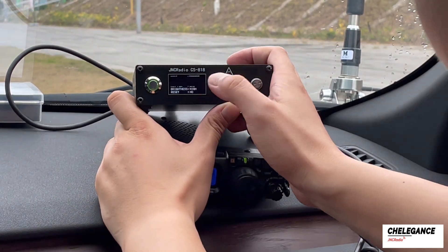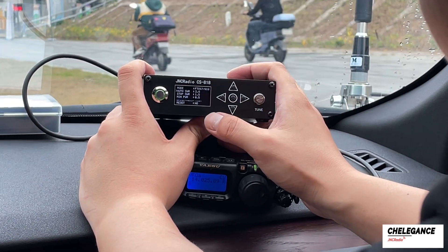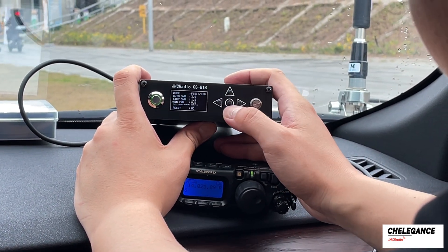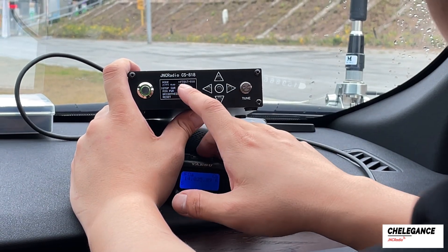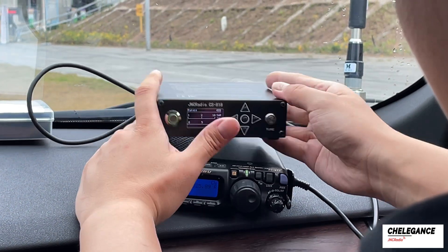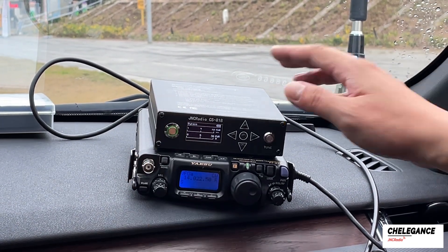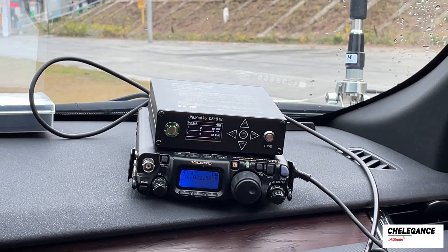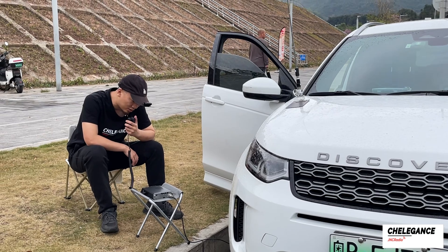We power on and set the mode of the tuner to FT818, so everything becomes automatically tuned. The stop SWR is set to 1.5, meaning that the tuning is considered successful as long as the SWR is below 1.5. Finally, set the radio to CW mode at 14.023 megahertz, press the tuner's tune button, and everything is complete. Go ahead and make those QSOs!